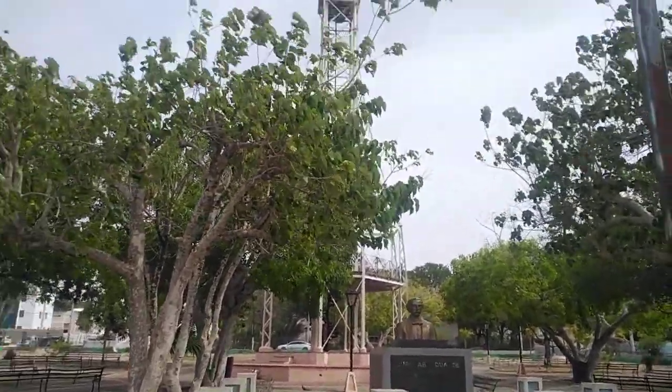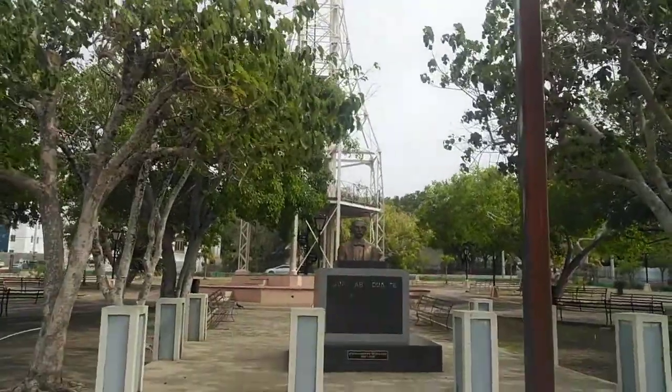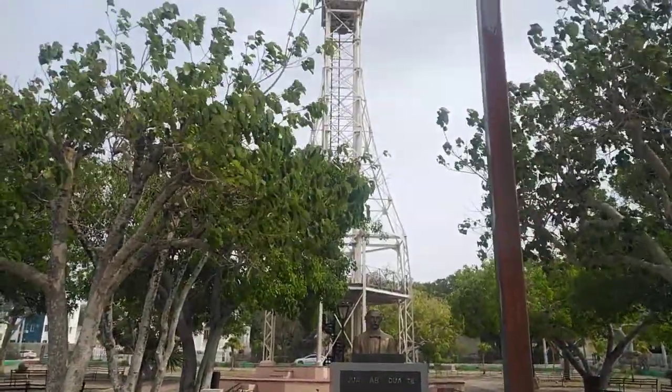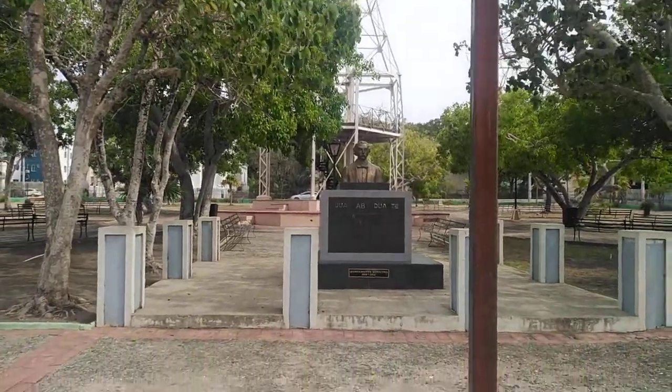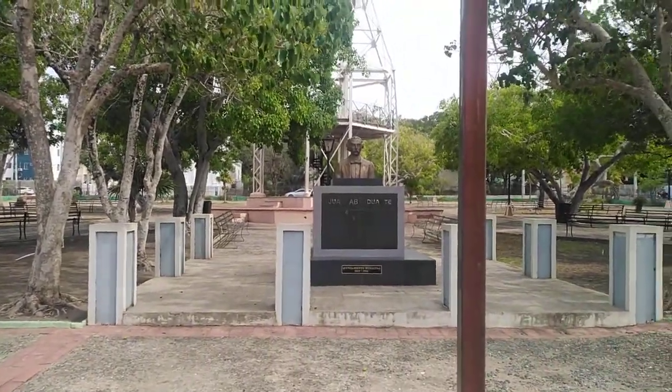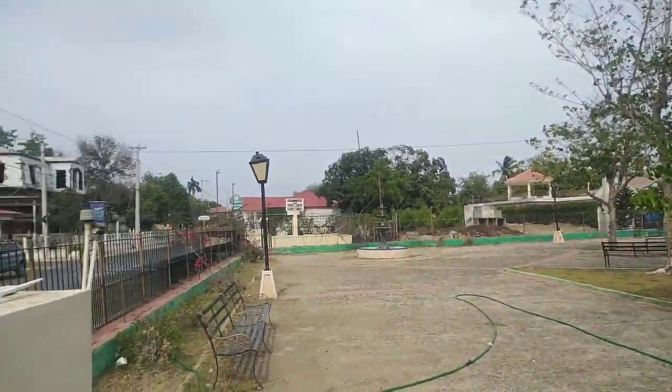This is San Fernando de Monte Cristi. Right now I'll show you a centenary club which is located in the main park, Juan Pablo Duarte Park, here in San Fernando de Monte Cristi.